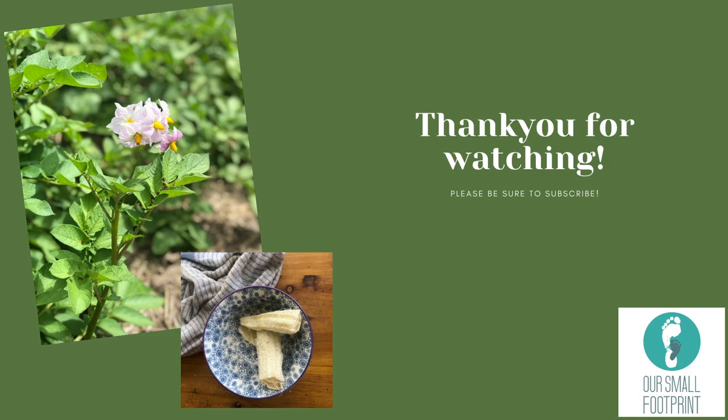Alright, that was it for today. Thank you for joining me again and I will see you tomorrow. We're still working on apples and pork and things like that, so come along and see if you're interested.